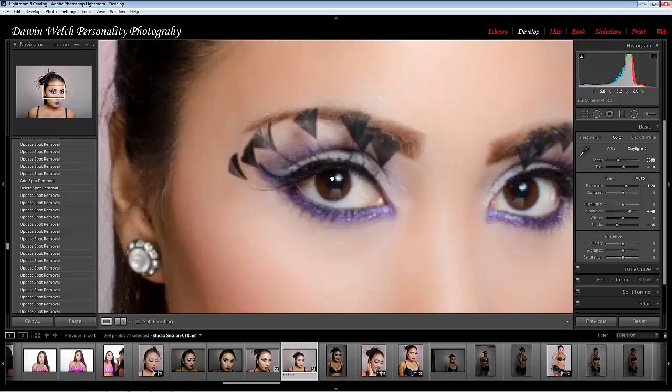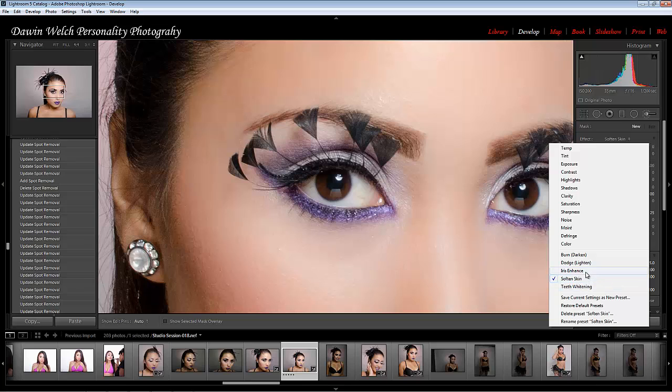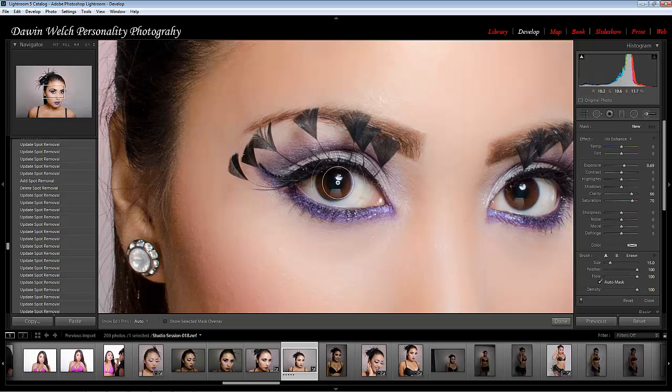I'm going to zoom out and get a good look at it — it's very sharp. You can also go back in with the paintbrush tool, using iris enhancer. Use the left bracket to make your brush smaller. You just want to paint over here, just a little paint, to bring out a little more brightness in the eyes.